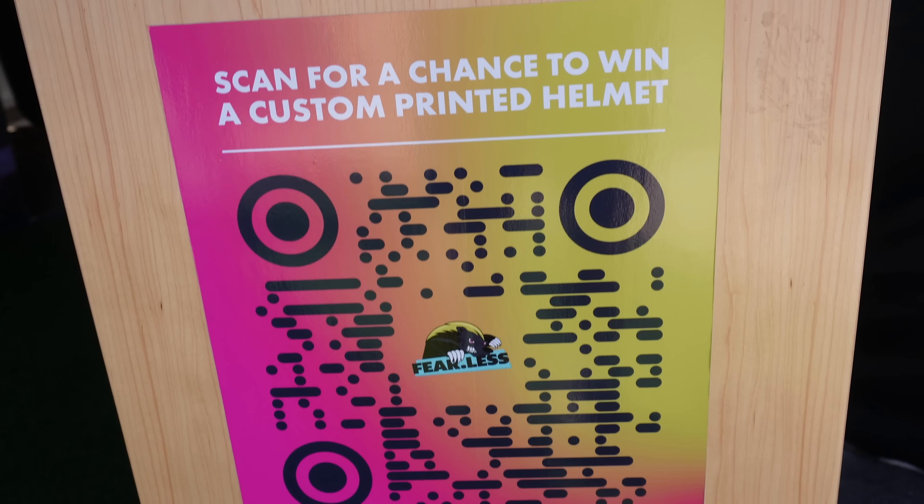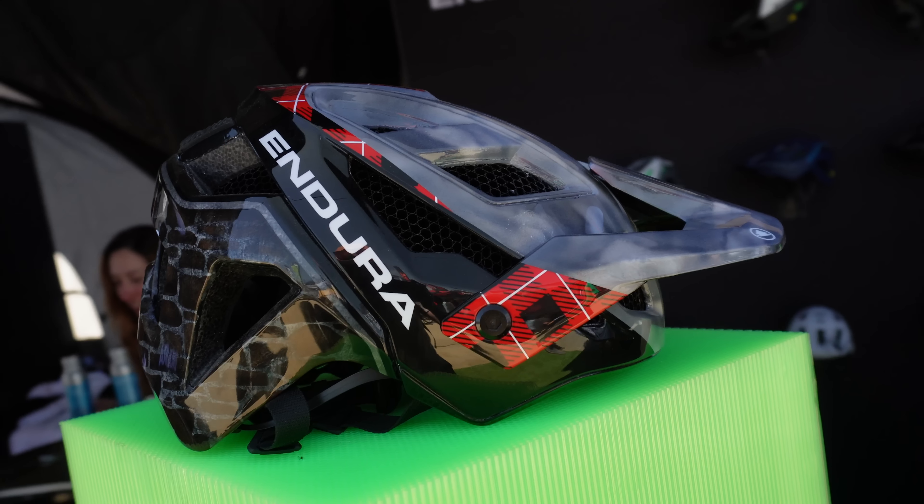I'm Kyle with Endura. Super stoked to be here at Sea Otter this year. Come on by booth B102. We're showing off our brand-new custom-painted helmets — we're giving these away. And we're also showing off our brand-new 2023 apparel. We'd love to see you out here.